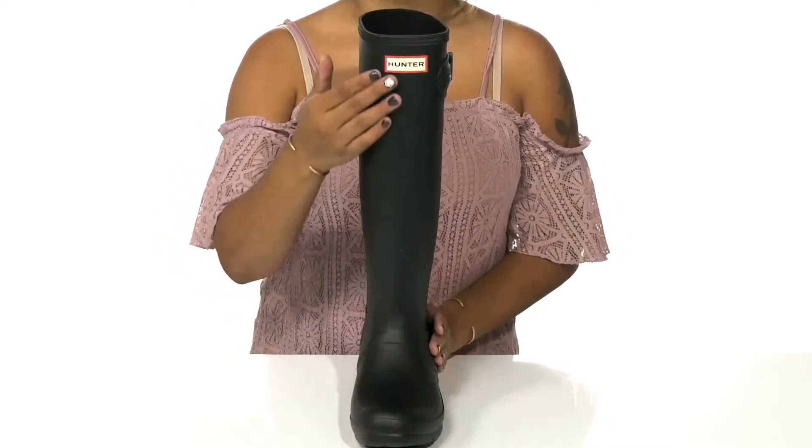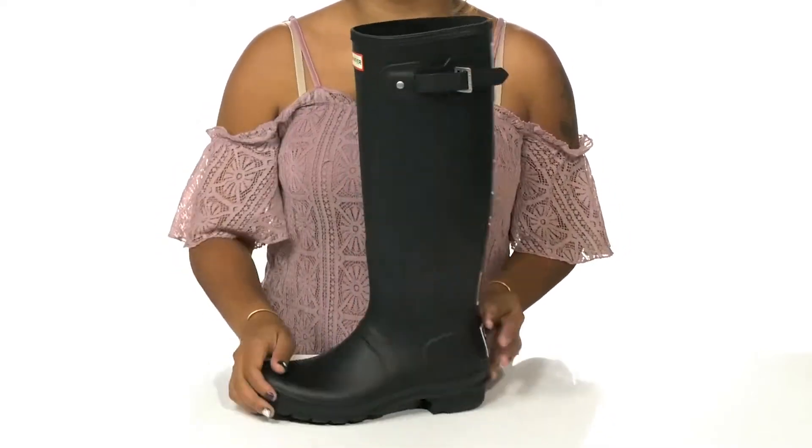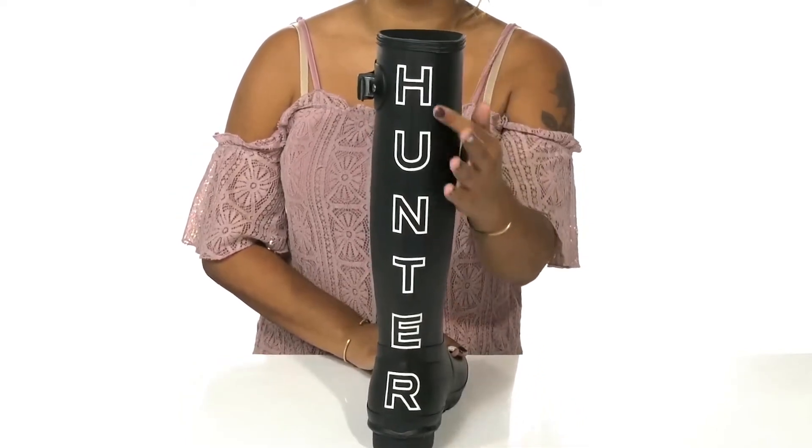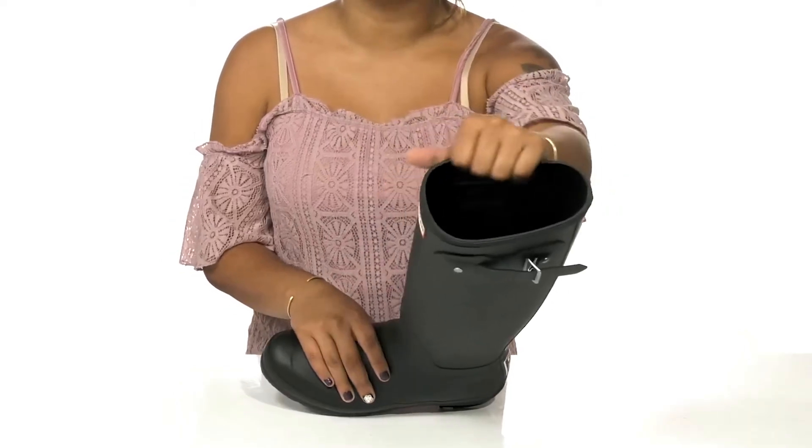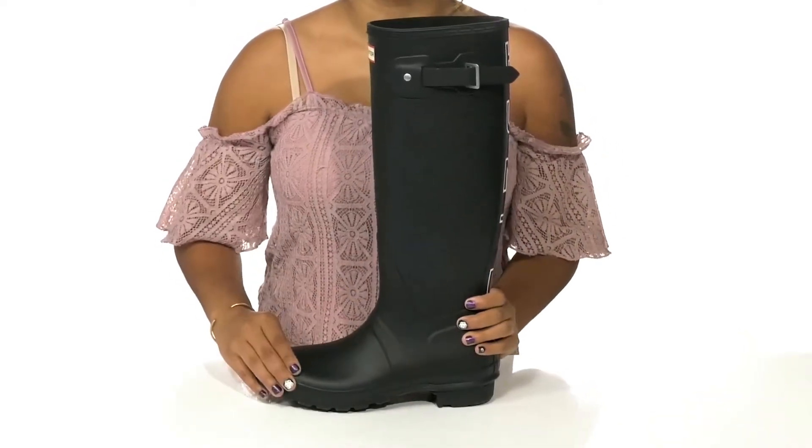You'll find a classic Hunter logo at the front with a really modern Hunter logo at the back, adding a little bit of color contrast and style. Inside rests a super soft and breathable lining with a very well padded footbed.